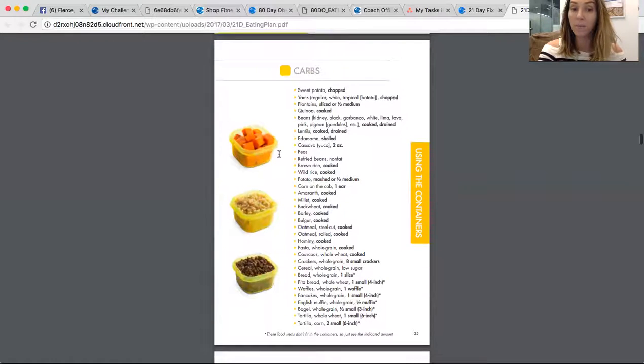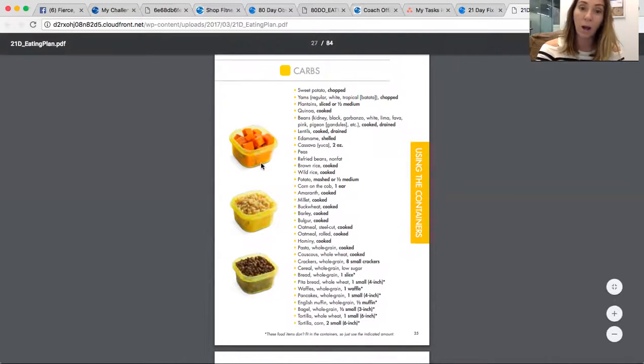When it comes to carbs, same thing — you fill your yellow container. Don't be afraid when you get your containers out there. They look so tiny, and you'll think you're going to be starving. But once you put your food in that container, stuff it, and empty it on your plate, you're going to be like, holy crap, that's a lot of food. Seriously, I promise. And you get to fill it multiple times a day, so it works. Brown rice, quinoa, plantains, beans, edamame, peas, refried beans — those are things you'll use as your carbs.